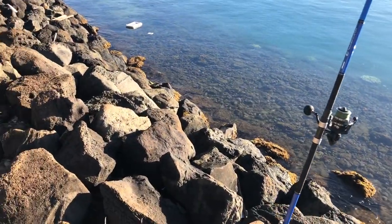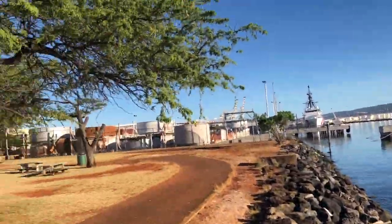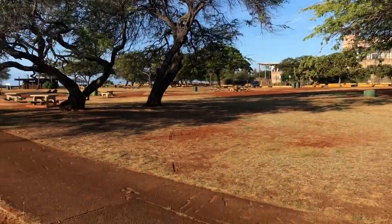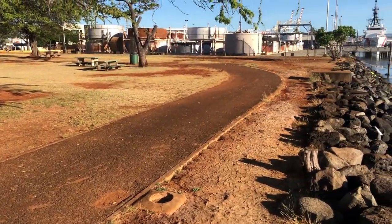You have to be careful — I'm casting over here basically because of this giant tree behind me. What I do is step off to the right or left of the tree so I can clear my line.